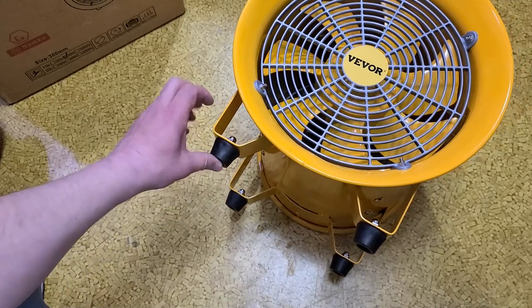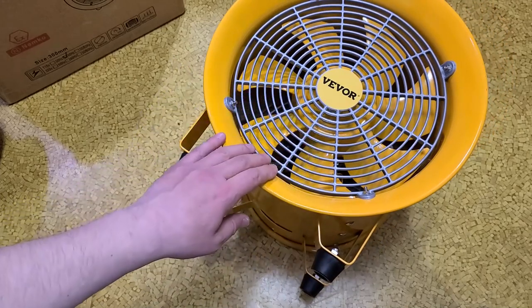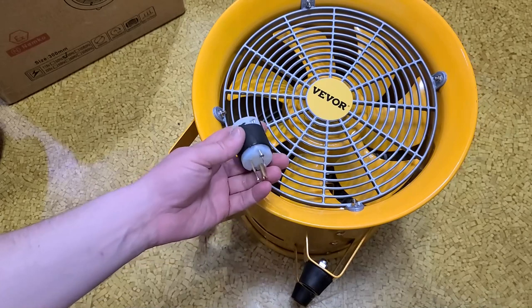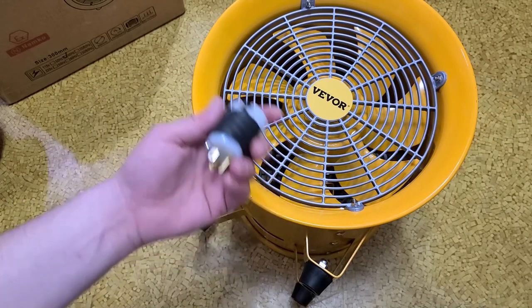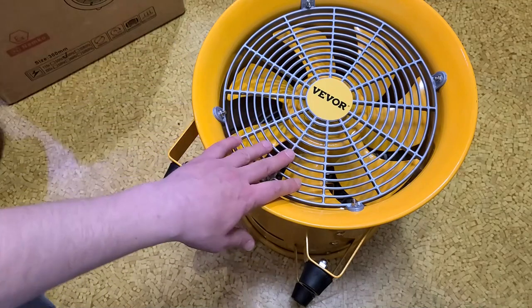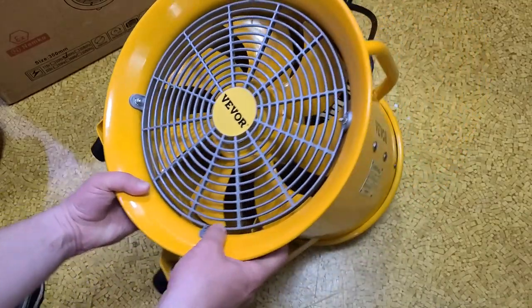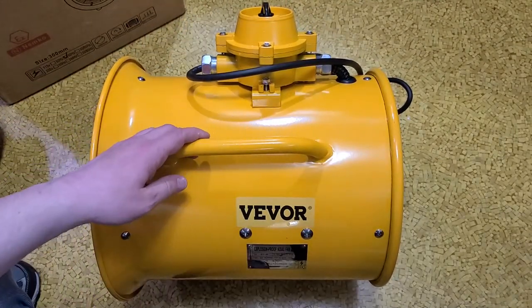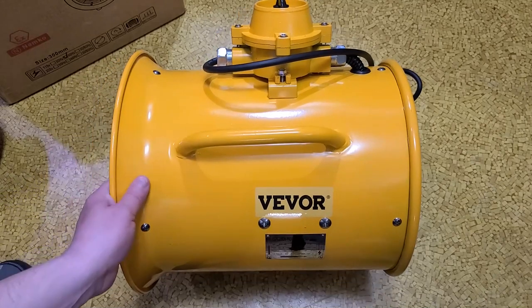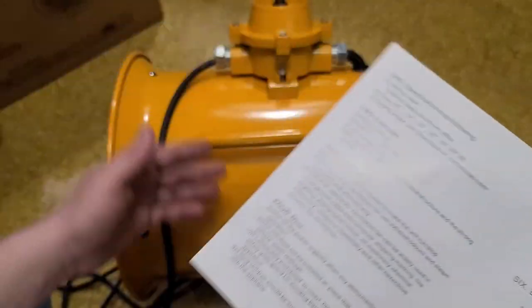Usually it's not the feet that give out on these — maybe they got some complaints so they started including that. I would have rather had them say, 'It's going to a customer in North America so we'll ship it with a standard plug,' but they're assuming there'll be a variety of plugs, so instead they give you spare feet. They're advertising 69 decibels — it's probably going to be a little louder than that. Anyway, let me get this wired up.